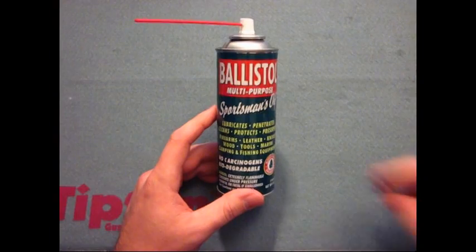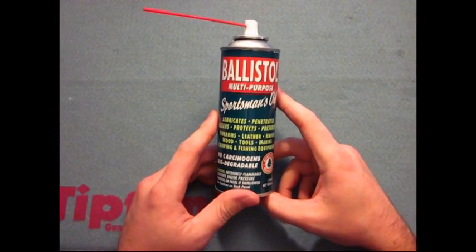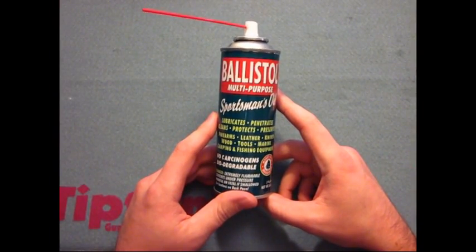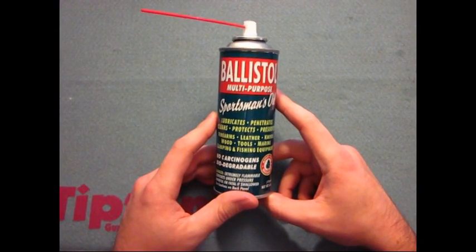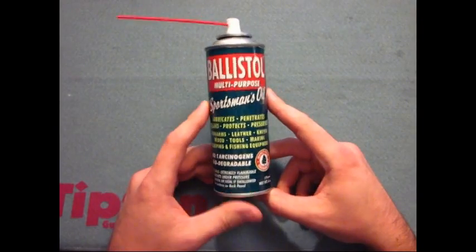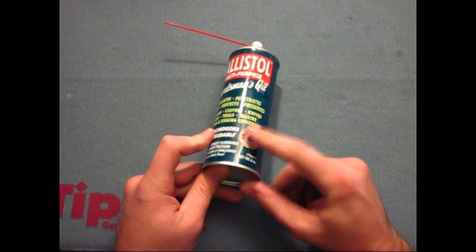It lubricates and cleans a multitude of things including leather, metal, marine equipment, wood — I mean it's ridiculous what this does. And on top of that it has a money-back guarantee. Can't beat that.